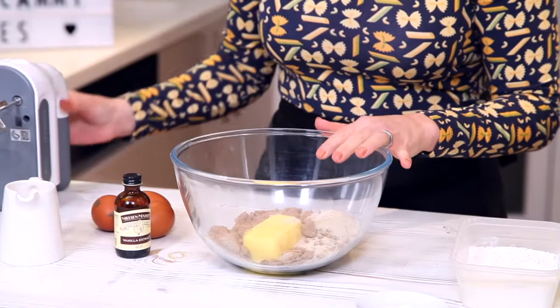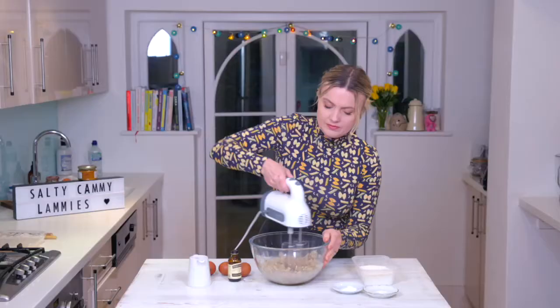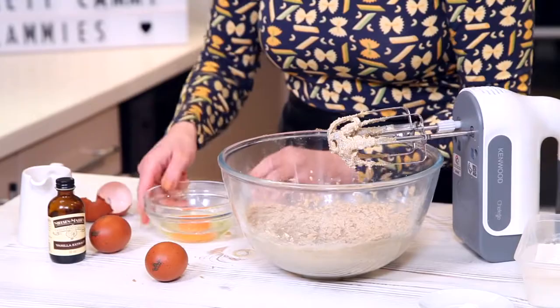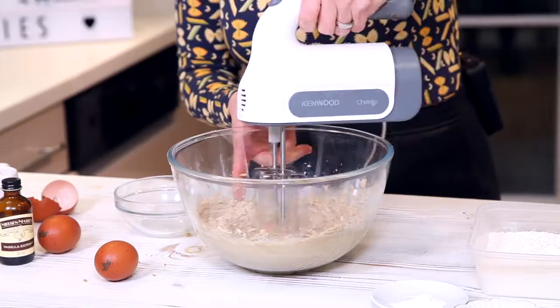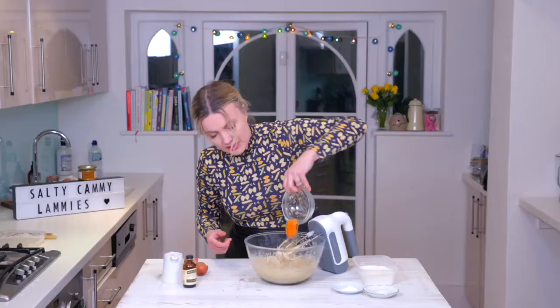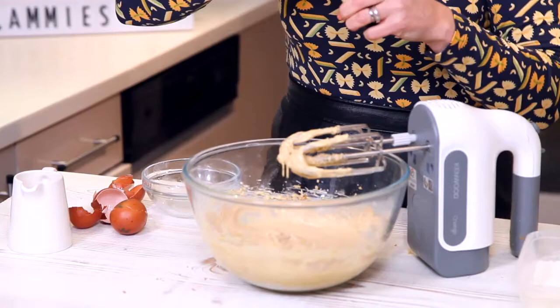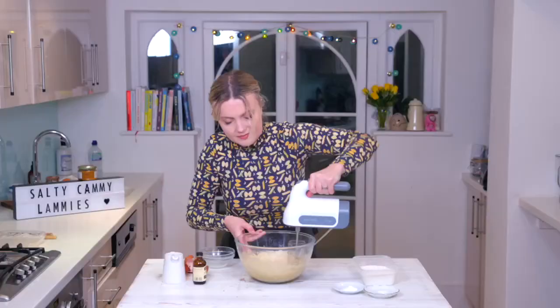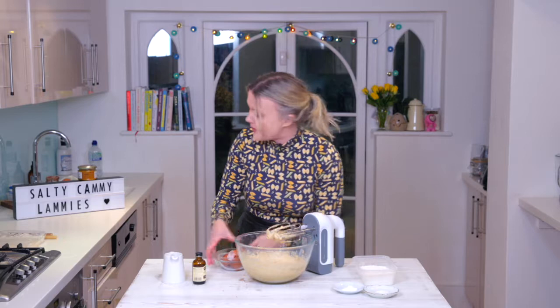I've got two types of sugar in my bowl and some soft butter, and we're going to cream it so it's lovely and pale and fluffy. Now we need to add our eggs one at a time — I'm going to add them in gradually. Egg number two — you just want to make sure you're incorporating it every time. Egg number three, a lovely slosh of vanilla, another mix. Don't worry if it looks a bit curdled at this stage.